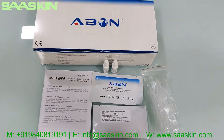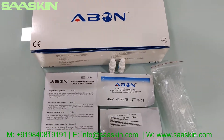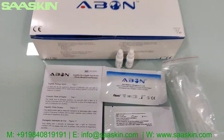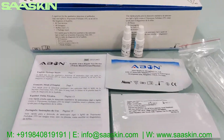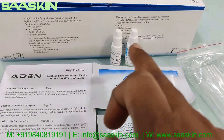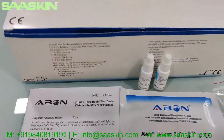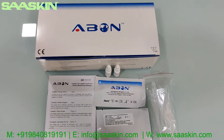This is a quick introduction and unboxing of the ABON CE certified rapid test kit device for syphilis. It contains 40 test cassettes, two 3 ml buffer bottles, 40 droppers, and one package insert. This is the complete test kit — thank you.